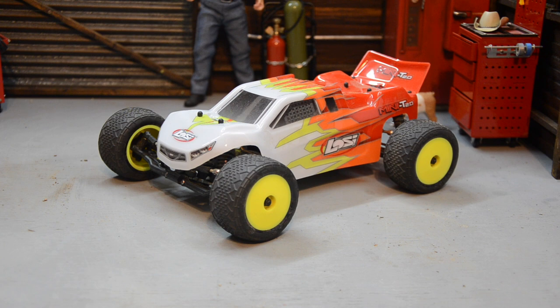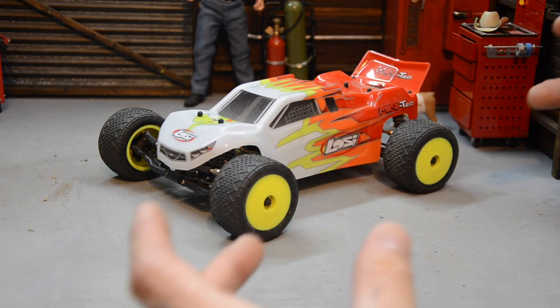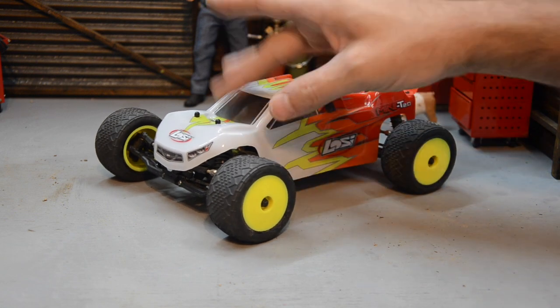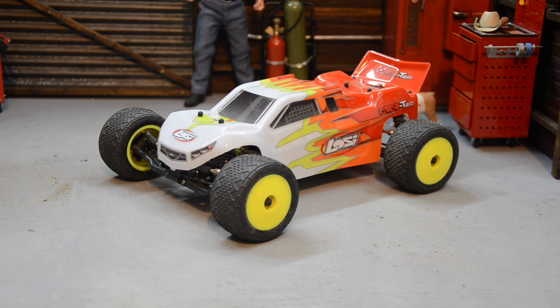I came from a Tamiya TA02 kit as my only hobby-grade car, so the Team Associated T2 was so different — the layout, engineering, and materials were all different. Man, I thought I was hot stuff back then. That truck is unfortunately long gone, though some pieces are floating around in my junk boxes. I even cut the metal chassis and bent tabs down to try to build a monster truck out of it — just trying to make things out of what I had. But the prices now are insane.